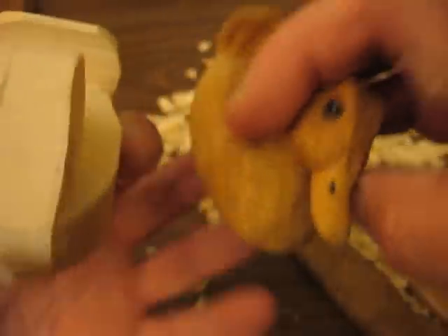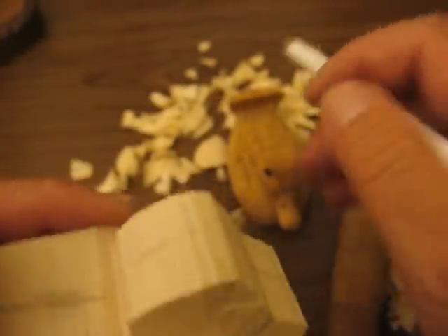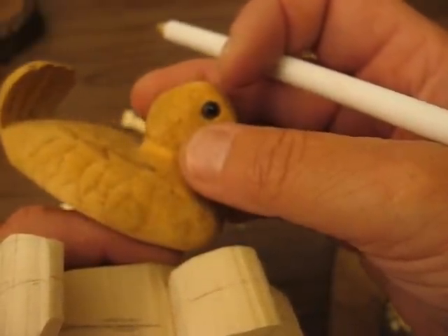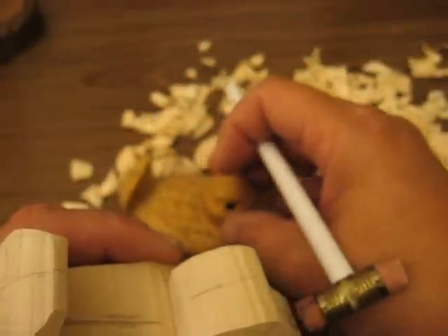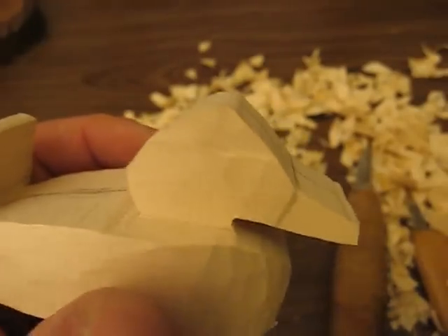We're trying to make them look somewhat similar to this. We'll get close, not exactly as always, but pretty close. I have to figure out what size eyes are in there — they're either a four or a five. I'll figure that out and then let you guys know what you'll need for that.